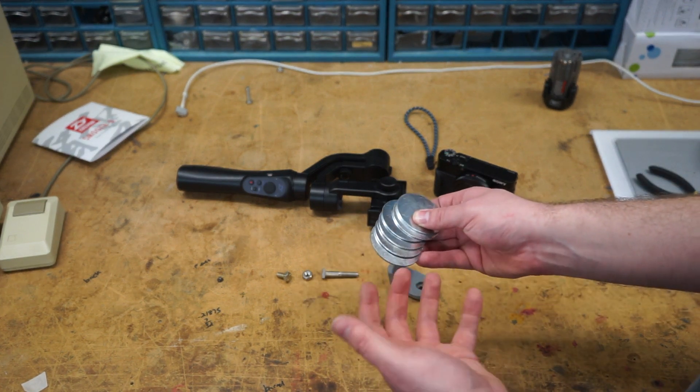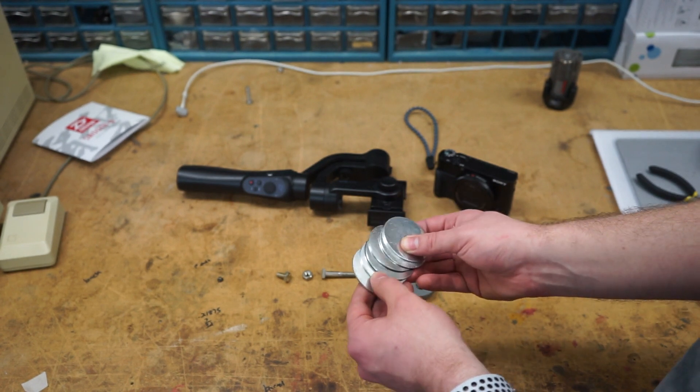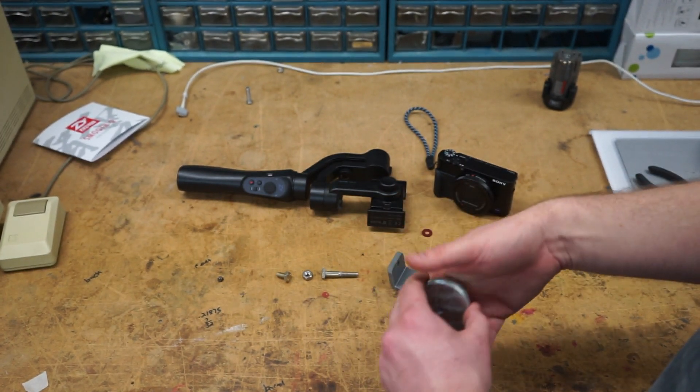When you balance it, balance it with the lens sticking out. Just some fender washers I got at the hardware store.